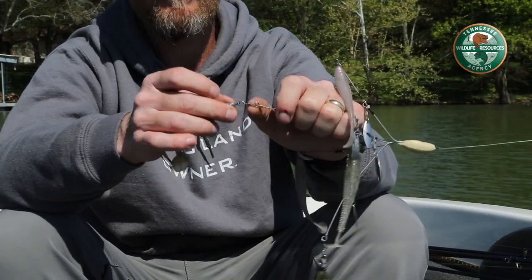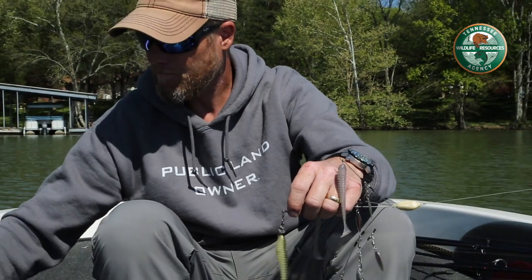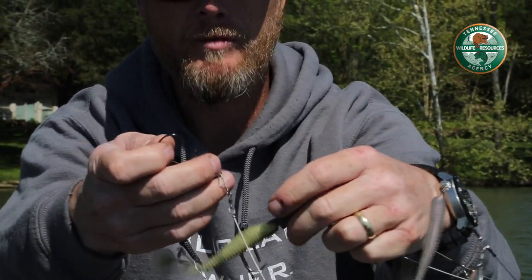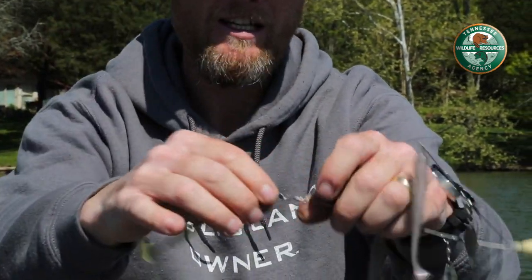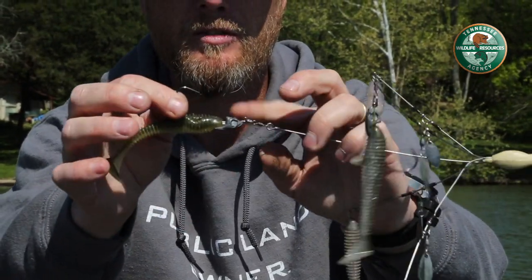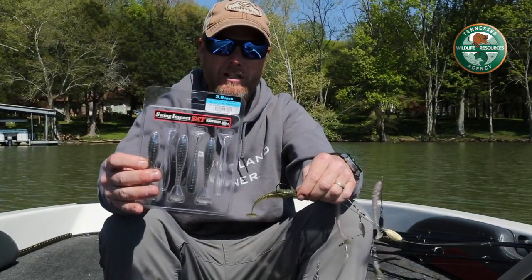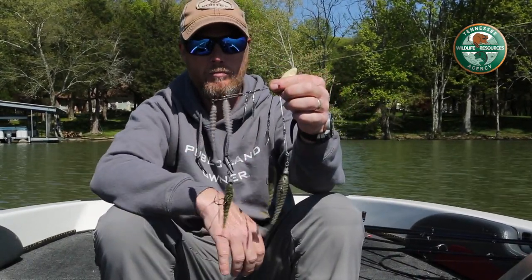On the bottom, when you get your umbrella rig it's going to come with a swivel and then a clevis down to the rest of the bait. What I wind up doing is just cutting that clevis altogether — I cut that off and I put on a split ring onto the swivel itself, straight to the head of the swimbait.